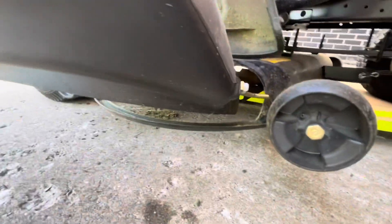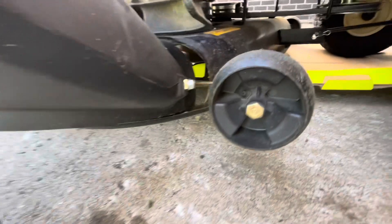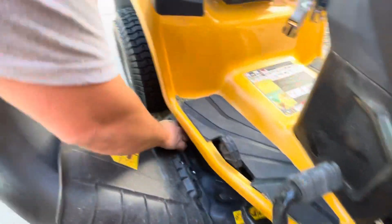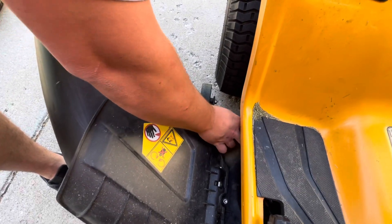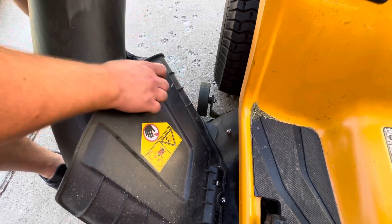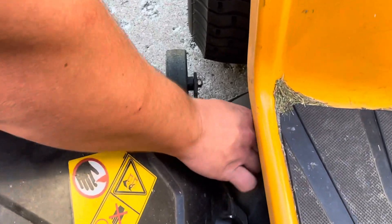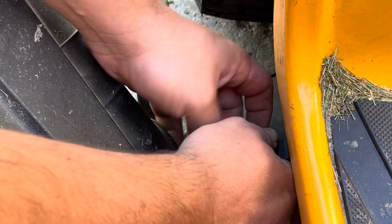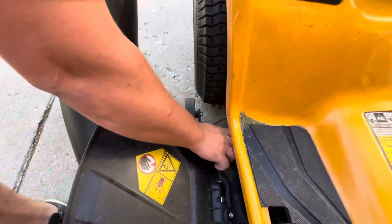Lift up the flap. And then actually this metal piece right here, there's an input for it to ensure it doesn't move around. How great is that? Now down here, what I did was I took this lever and I attach it so I didn't lose it because I lose everything. I took it off, then the output chute attaches there and you screw it back on. Seriously, love how easy this is. So now we got the chute part on.